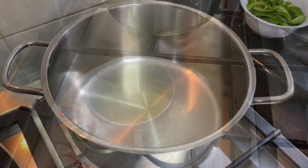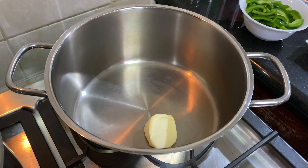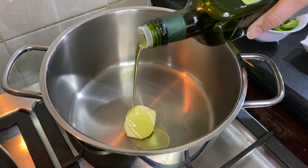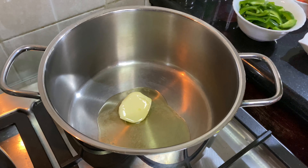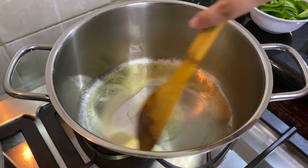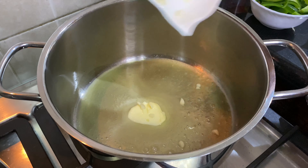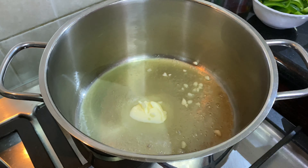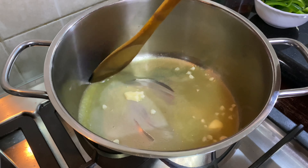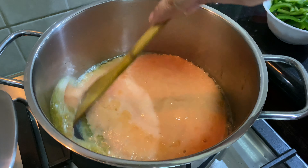I will add some olive oil to the butter. We will also add some olive oil. We will add some tomato puree.